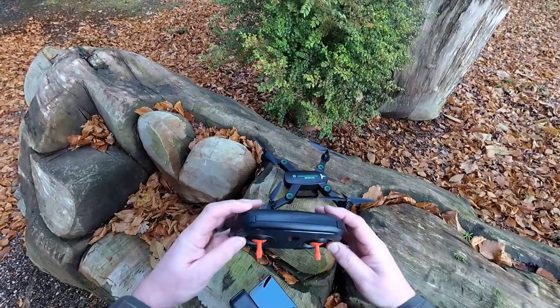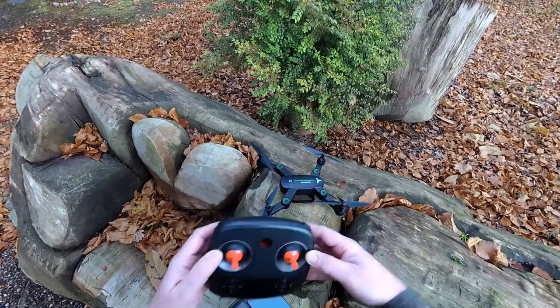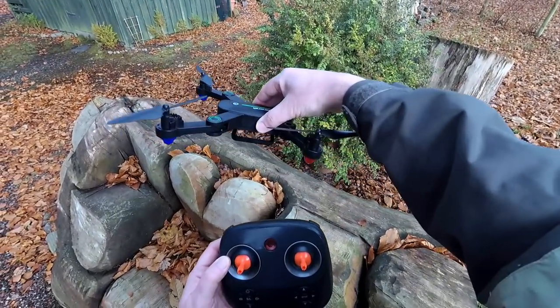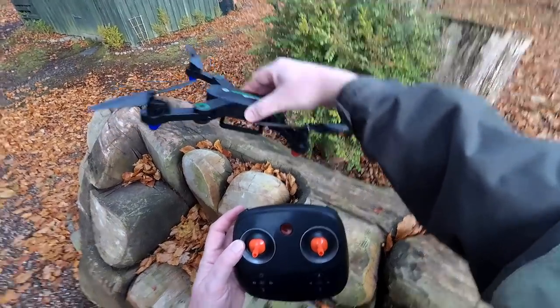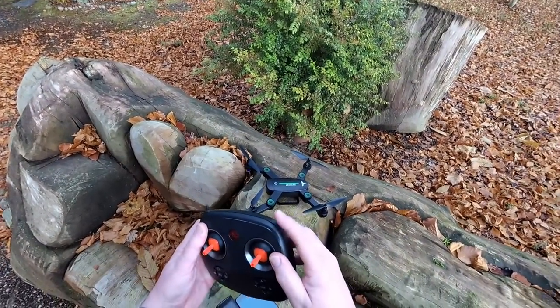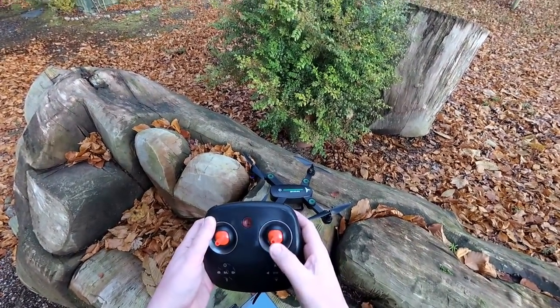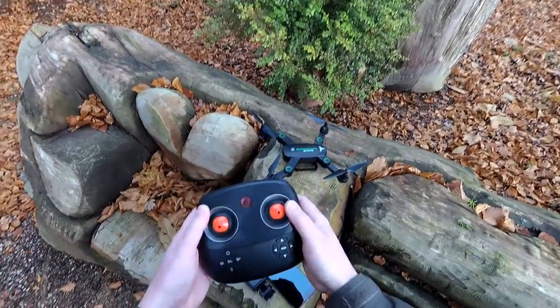These two buttons that aren't marked at the top: one alters the speed with three different speed rates. In low rates it'll have a little bit of pitch forward, in medium it'll come a little bit further, and in high rates even further over - it just increases the speed. The other button is your flip button. You press it and then choose a direction - forward, backwards, right, or left - and it does a quick flip.